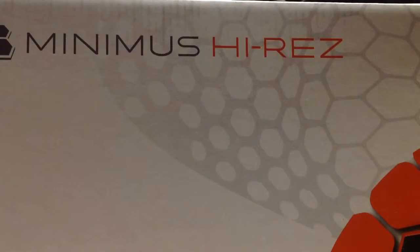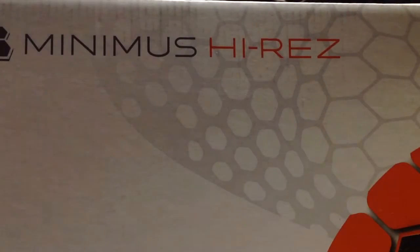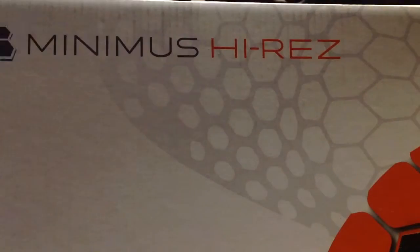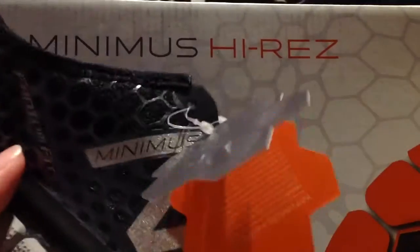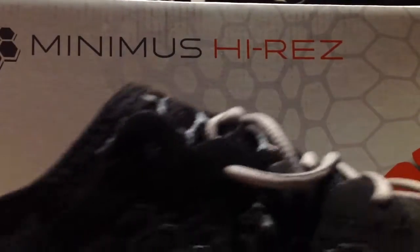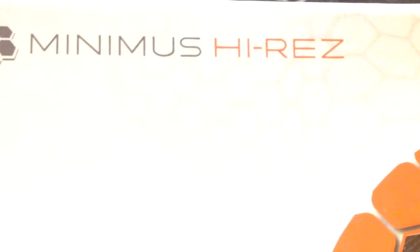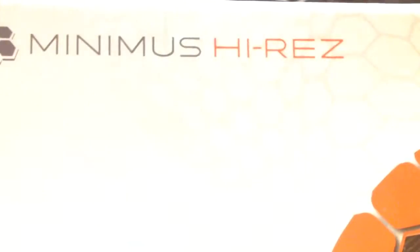Here are the shoes — they're pretty good. They were like 60 bucks at Marshall's. I don't see why you wouldn't get them if you're looking for a barefoot shoe. They have a kind of sparkle to them — I'm not sure if you can see that — it's pretty cool, looks like it has glitter on it.